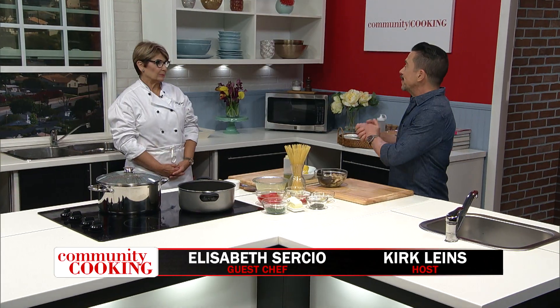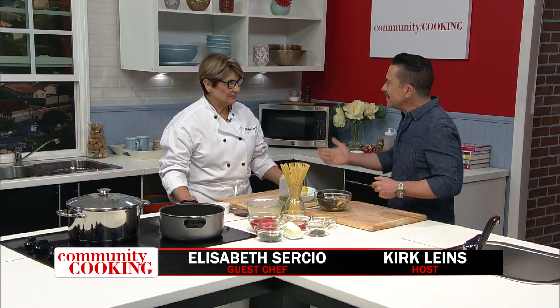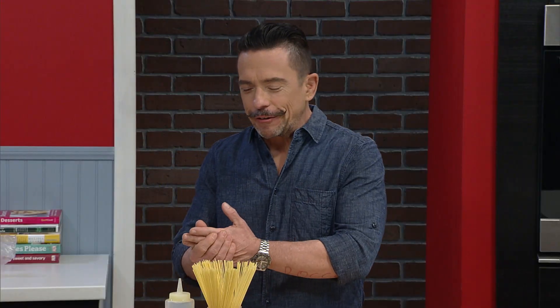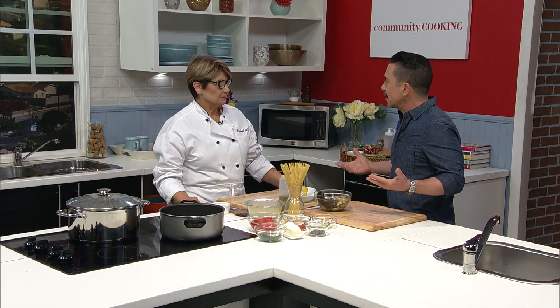Hello and welcome to Community Cooking. I am your host Kirk Lyons. In our kitchen today is Chef Elizabeth Circio. Last time we were here, we let everyone know you are a private chef, but you're one that comes with an impressive resume. You service some pretty famous clients.